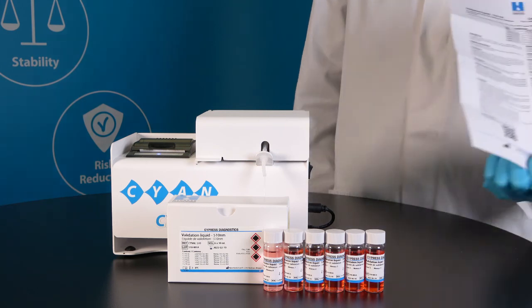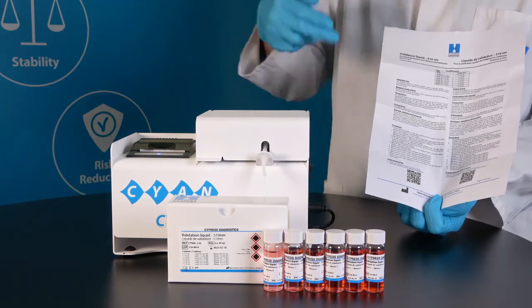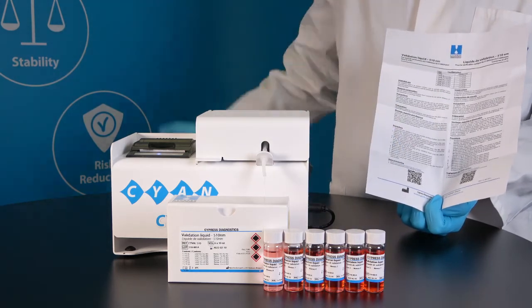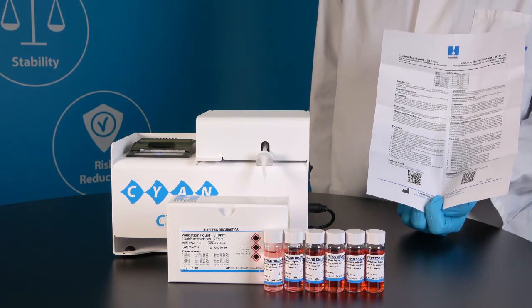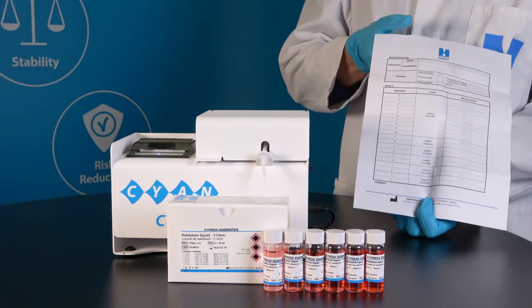Besides the liquid, each kit contains an instruction on how to perform the procedure, a QR code to the form to report the results, and a form to fill in the results at the back of the procedure.